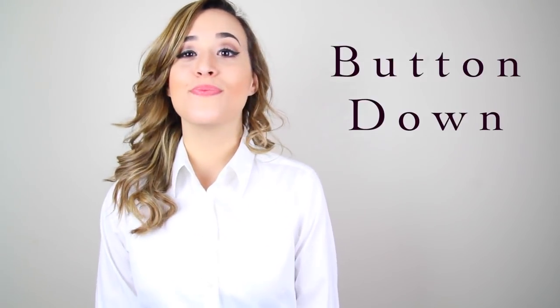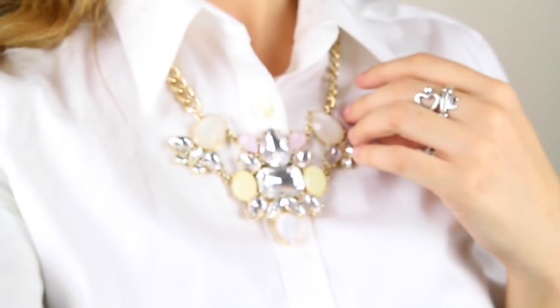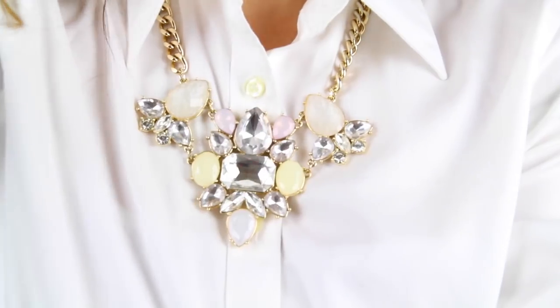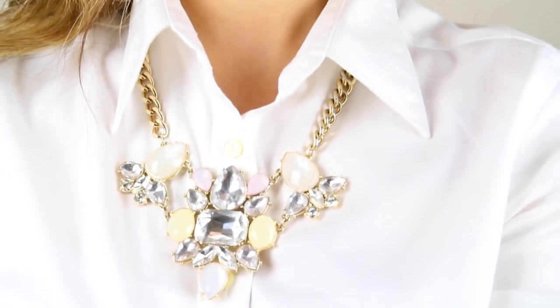I rarely wear a button-down shirt, but when I do I like to button them all the way to the top, leaving one button undone at the top, and adding a very big statement necklace to the shirt. I feel like button-downs are very plain, so adding a statement necklace will tie the whole look together and make your outfit really shine.